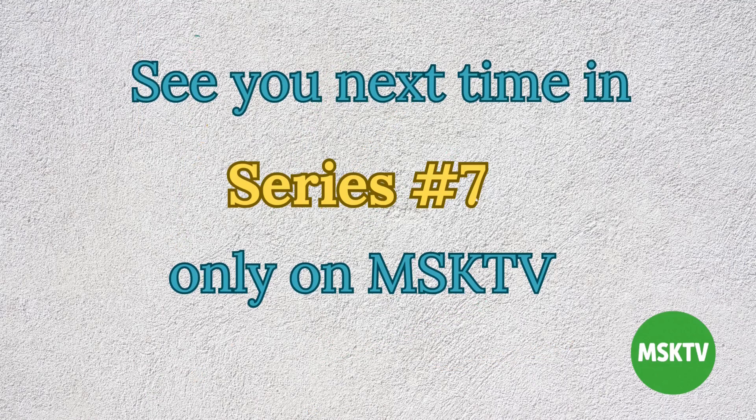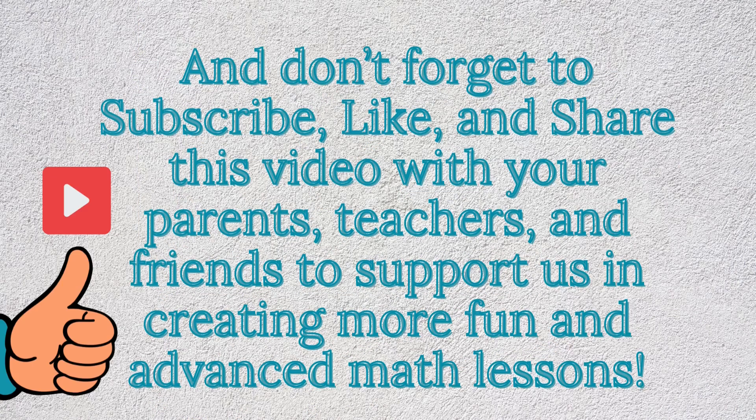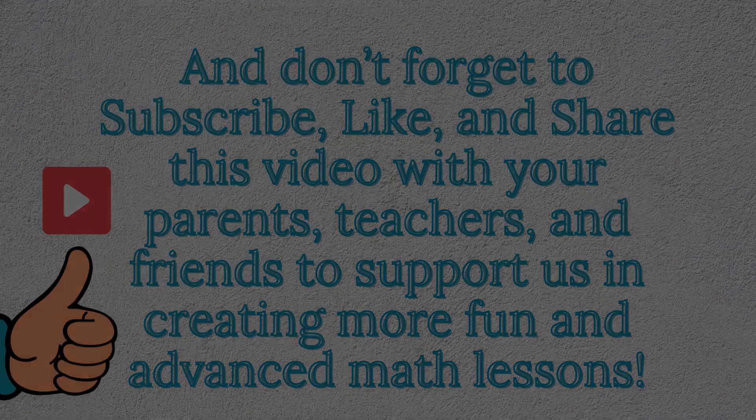See you next time in series number seven, only on MSK TV. And don't forget to subscribe, like, and share this video with your parents, teachers, and friends to support us in creating more fun and advanced math lessons.